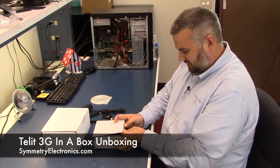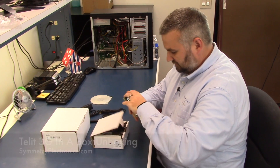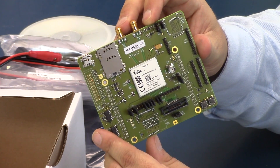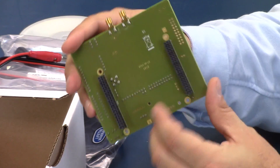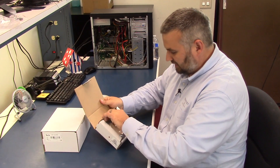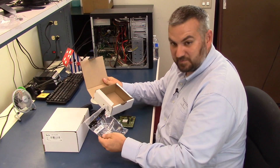I'll show you what's in that box here quickly. You of course get the interface board. You've got your SIM card slot, USB antenna connections here, all your interface connections with that board, and then you of course get a USB cable for that board.